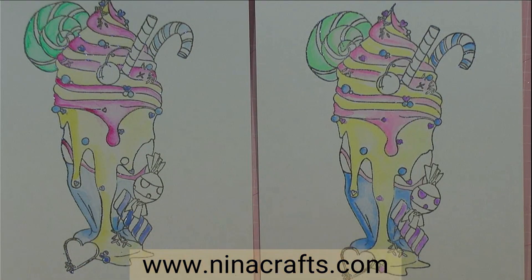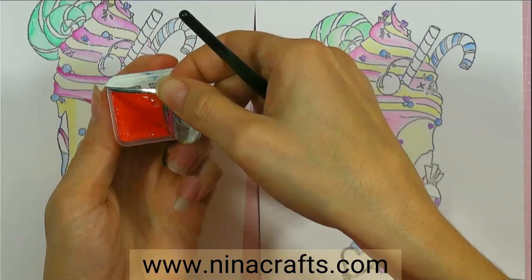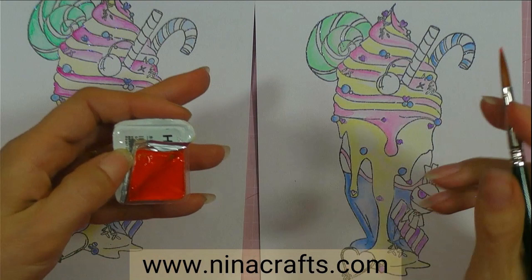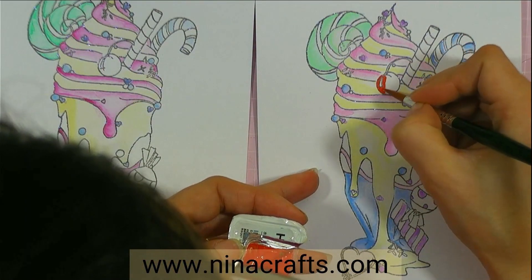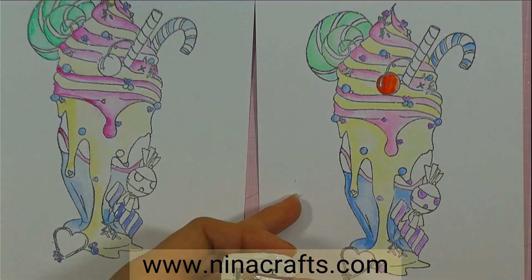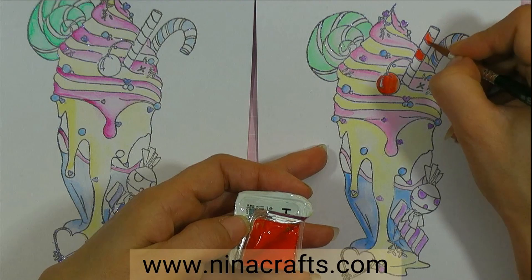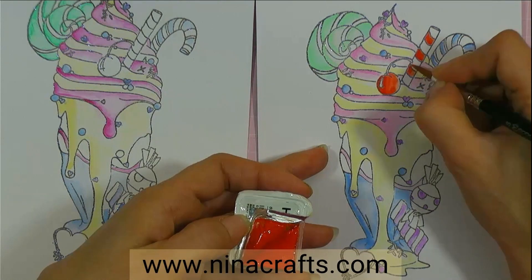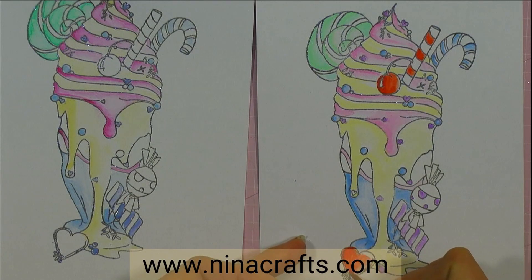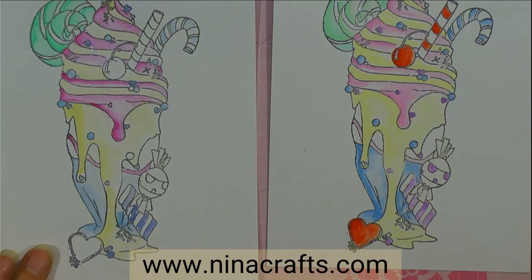We'll go in with red for the candy canes. This is such a vibrant red — wow, that's a gorgeous color. I'm happy with that — look at that, that looks lovely. That's really made it pop now. The red and white straw.